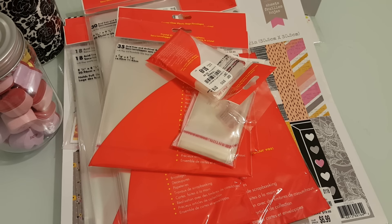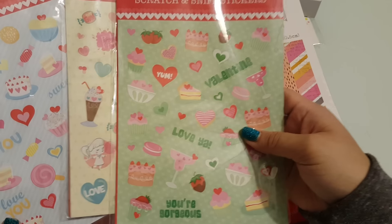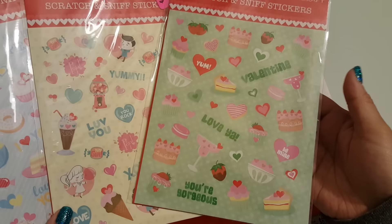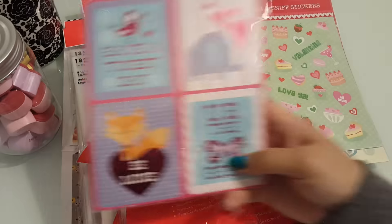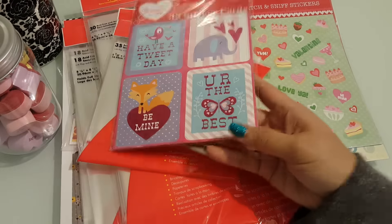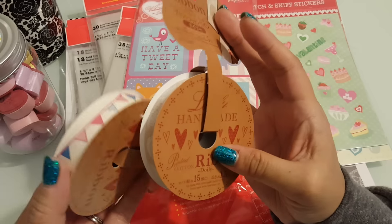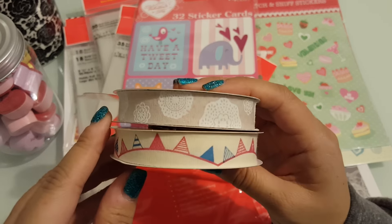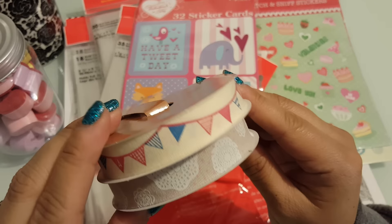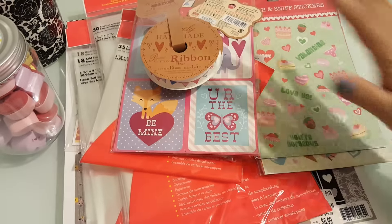And then Daiso — stopped by Daiso of course. I got some stickers that were $1 each, and all of them are scratch and sniff, which I thought was pretty cool — Marley would get a kick out of that. Then they had these sticker cards and these cotton ribbons — they had a whole lot of different styles but I just got these two: one's a banner and the other one has polka dots with doilies on them.